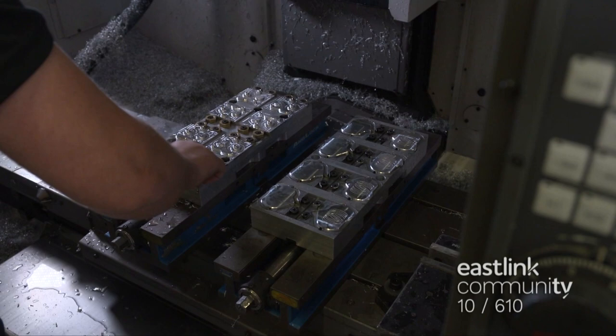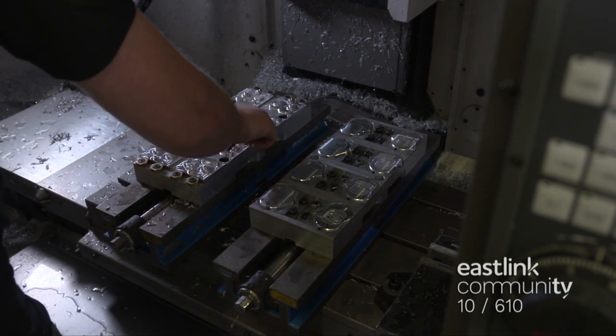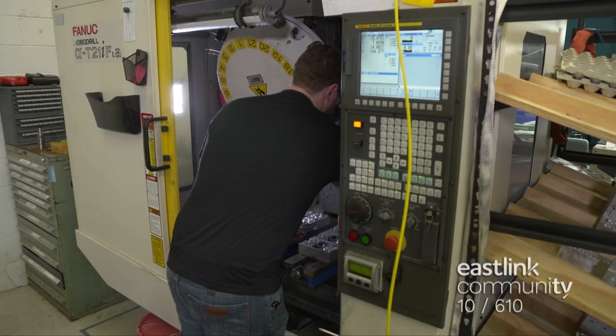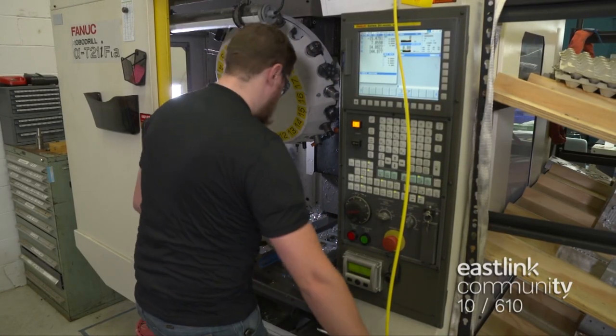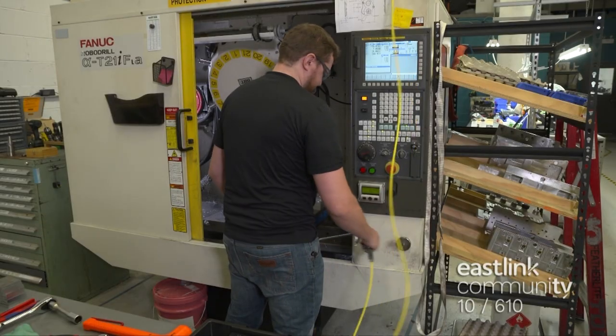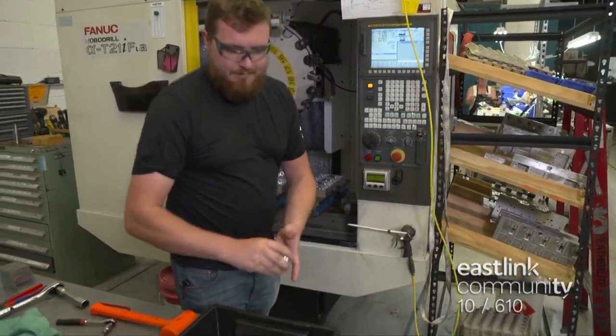Once finished, the jaws are loosened and the cap is ready to be cut on the other side. The finished caps are removed, cleaned, and stored until they are sent off-site to be anodized.